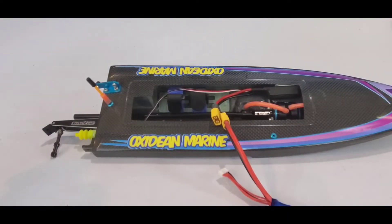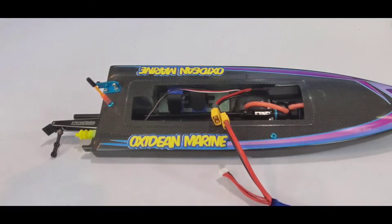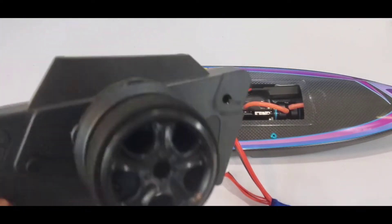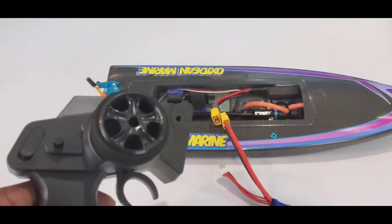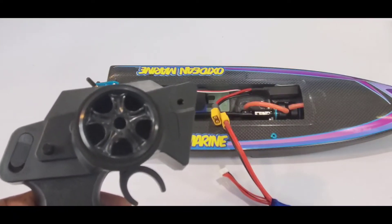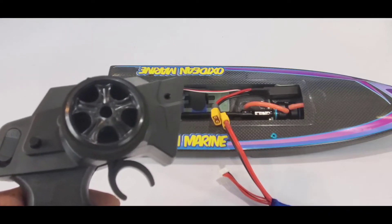Now, this next step can be a little bit tricky to do by yourself with only two hands, but it's very possible and I'll show you how I do it. It can be easier to have someone else connect the battery while you hold the radio, but I'll show you how I do it by myself — I've done it this way for many years. I'm going to show you a demonstration of an ESC that is not calibrated to the radio — a Hobbywing ESC.